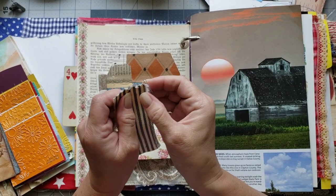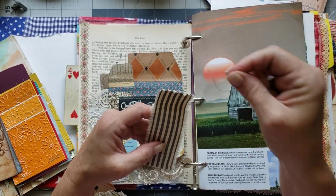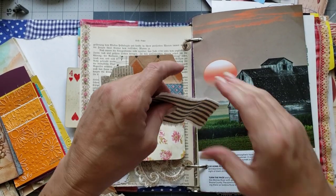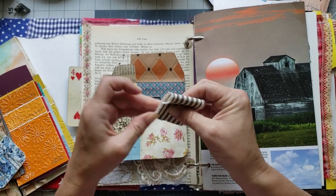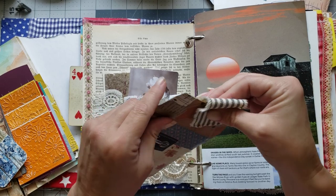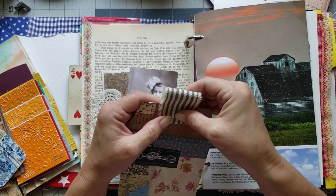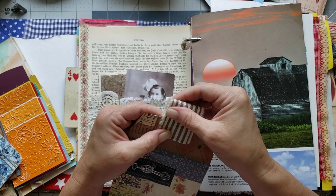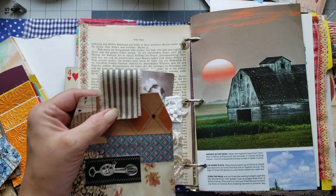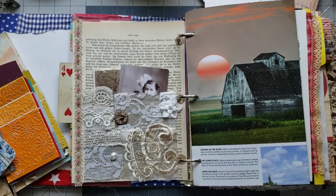Now we can kind of pull some of these threads. I think I want to sew that on — I'm gonna pause and go to the sewing machine and stitch this on. I just wanted to do a really messy stitch around it so it's got the little stitching around it.